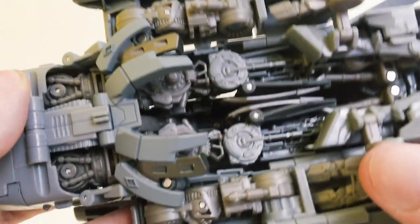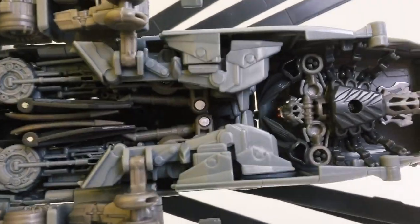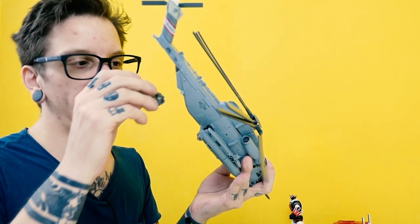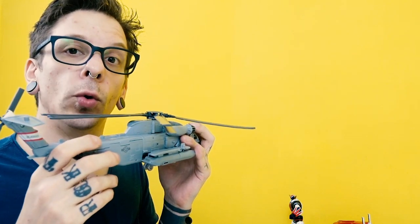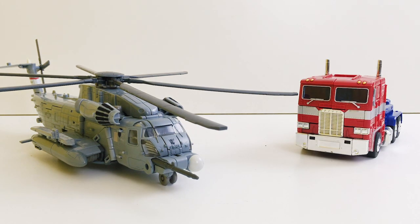L'altro aspetto che non mi piace è che sotto non c'è una copertura per le parti del robot. Ma abbiamo lo storage per il nostro Scorponok, esattamente. Lo storage è sulla parte finale dell'elicottero, di coda.